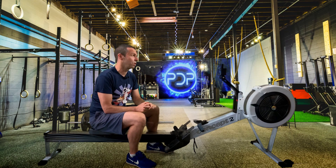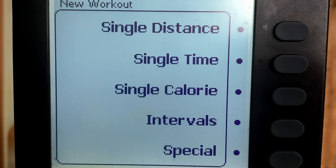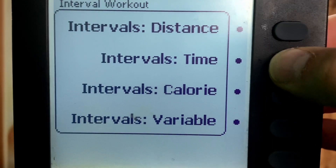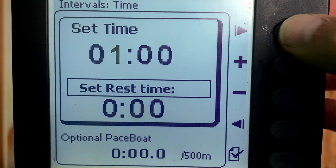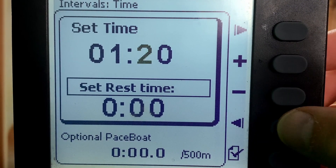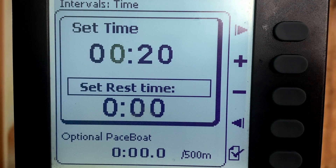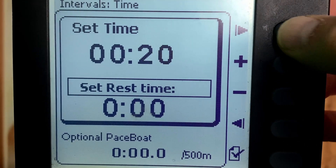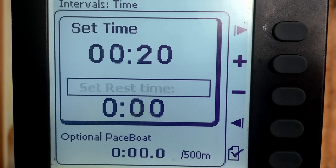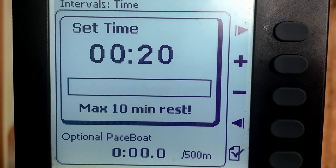I'll take you through exactly what to do now. Press 'select workout' and choose 'new workout.' Then go to intervals and intervals time. We're just going to set 20 seconds here — there you go, 20 seconds. Oddly, this machine won't let you do zero zero as a start. Once you set your time, move the cursor to the rest time, then press the minus button and it'll change to undefined rest time. That is all you need to do.